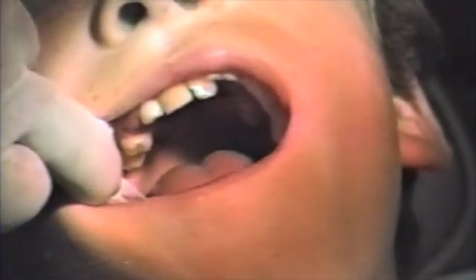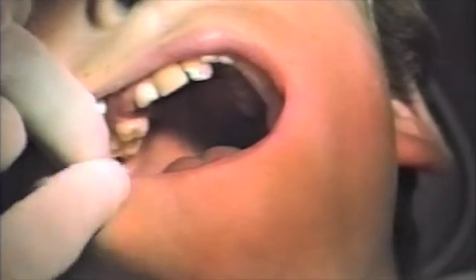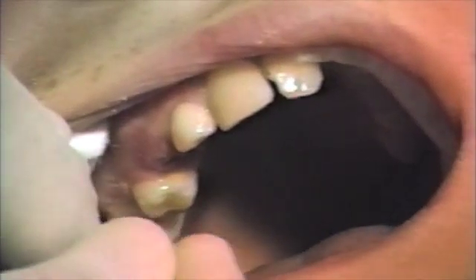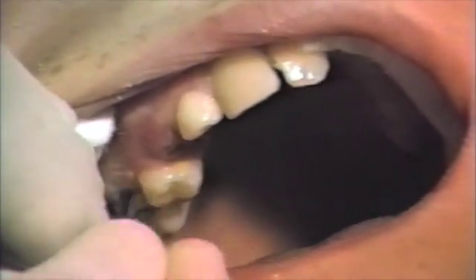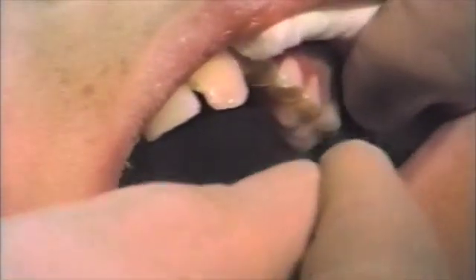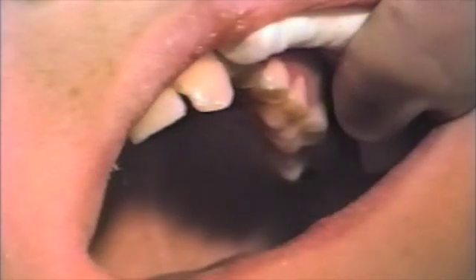Use two assistants — one to mix and one to take care of the patient's needs. On small patients, the isolation may be difficult. Here, I am etching all surfaces of the teeth to be bonded.